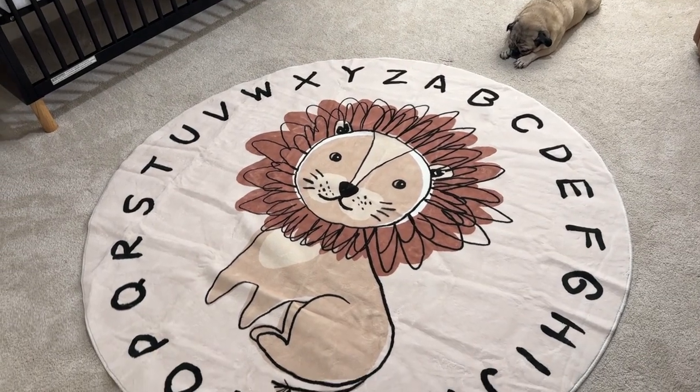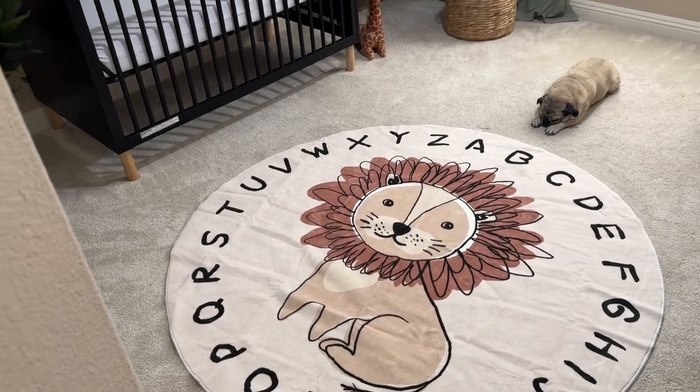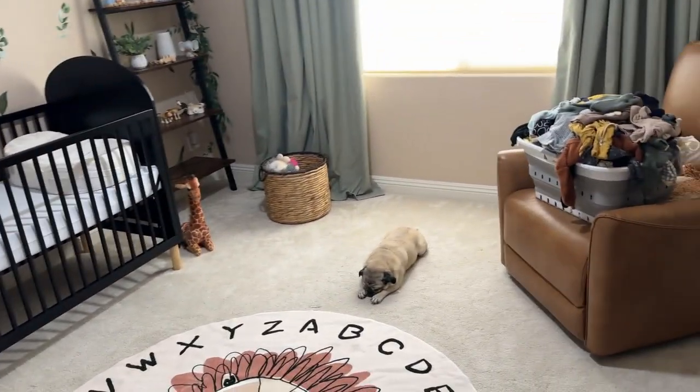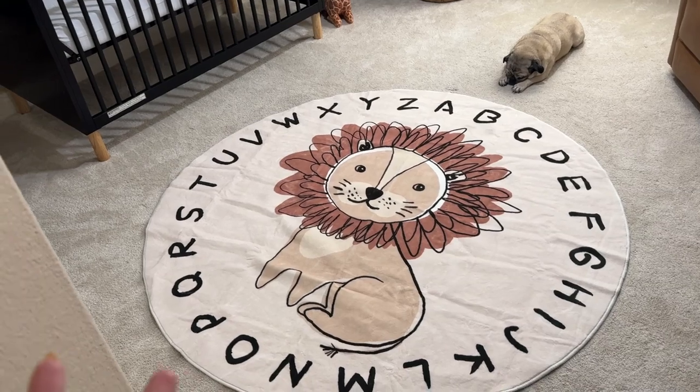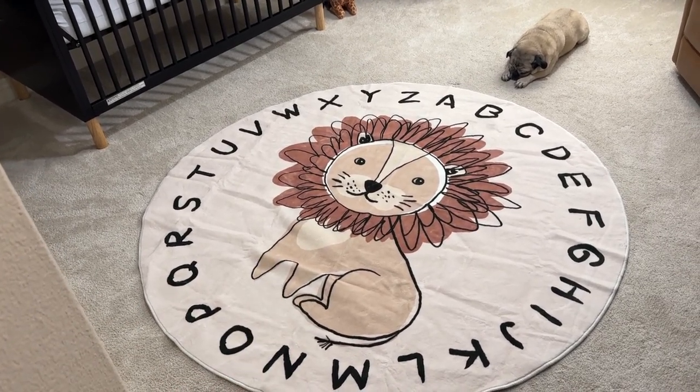Hey guys, today I'm going to do a quick review about this beautiful rug that I got on Amazon for our baby's nursery that we are putting together. In this video, I'm going to talk about some of the things that I really like about this rug and one important thing that I think you should know before buying.